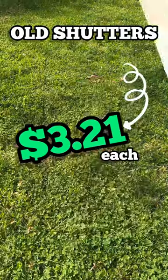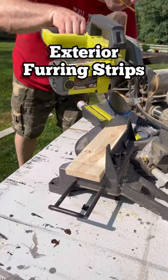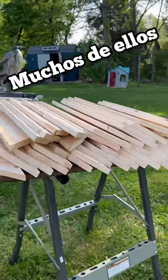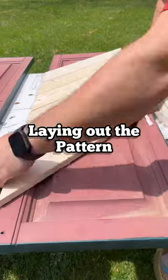We redid our old shutters for $3.21 each. First we bought a bunch of 4-inch exterior furring strips. Then we cut a bunch of 45-degree angles, and I mean a lot of those suckers. Then we slathered the old shutters with exterior adhesive and started laying out our pattern.